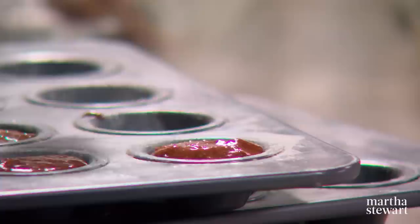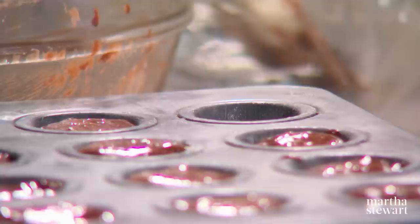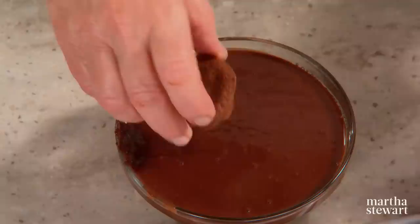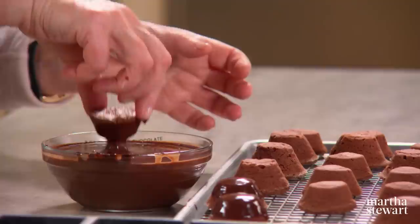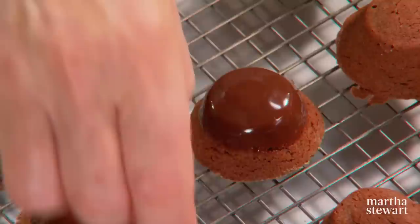Preheat your oven to 350 degrees. These bake for only 12 minutes, so you can make a whole lot of other things for a dessert buffet. I like them upside down — very sweet — but dipped in a nice shiny ganache, they really do shine. Just dip like this and invert. You can serve these in little decorative cupcake papers, or on plates without any embellishment. I also like to put a swirl of whipped cream on top, depending on what I'm serving them with.